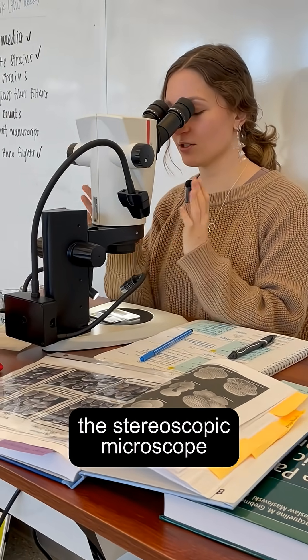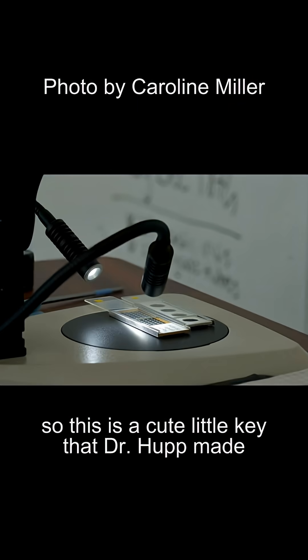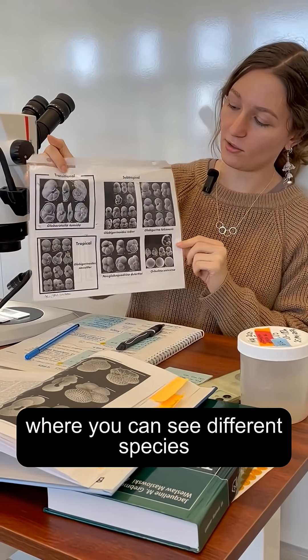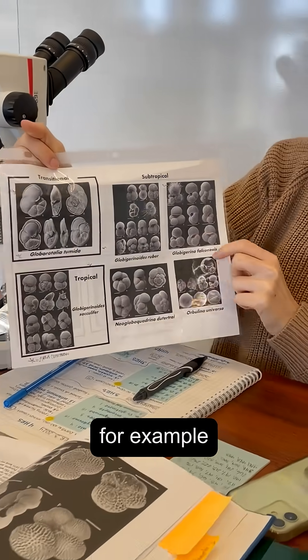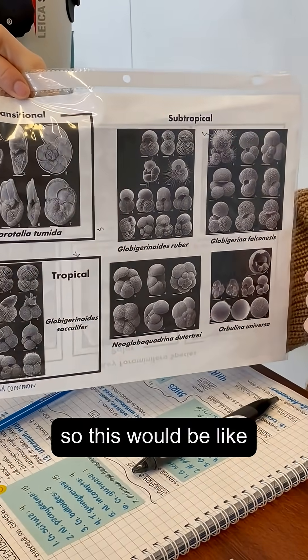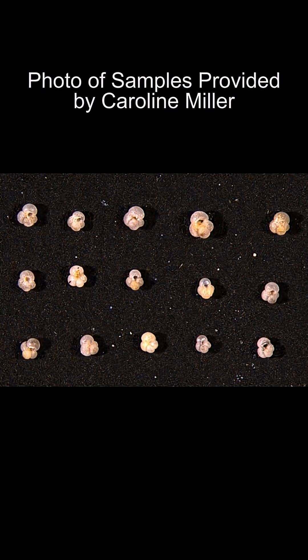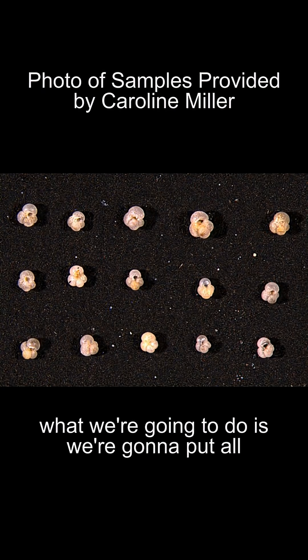Once we get these samples, we're going to use the stereoscopic microscope to look at them and categorize them based on species. This is a cute little key that Dr. Hup made, where you can see different species have different features. For example, this species has spines. We also have what we call chambers — so this would be like one chamber, two chambers, three chambers — and we identify them based on that.